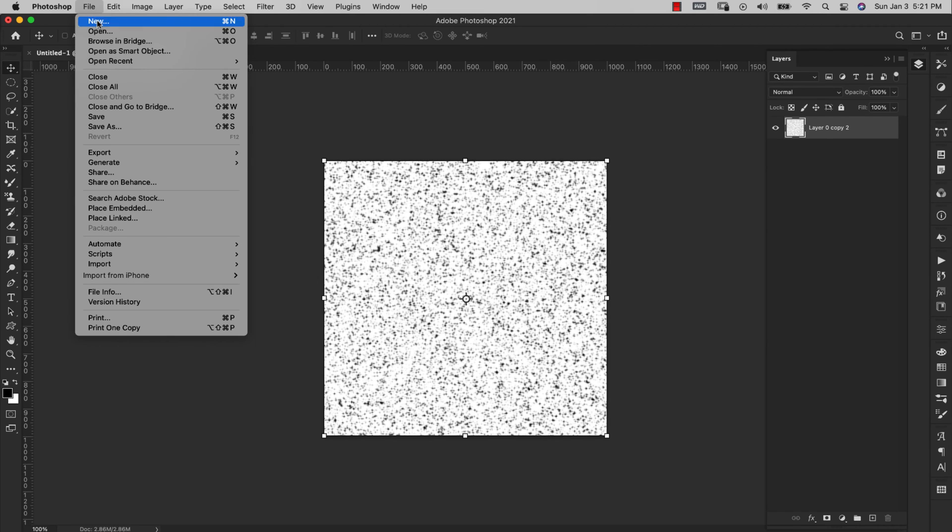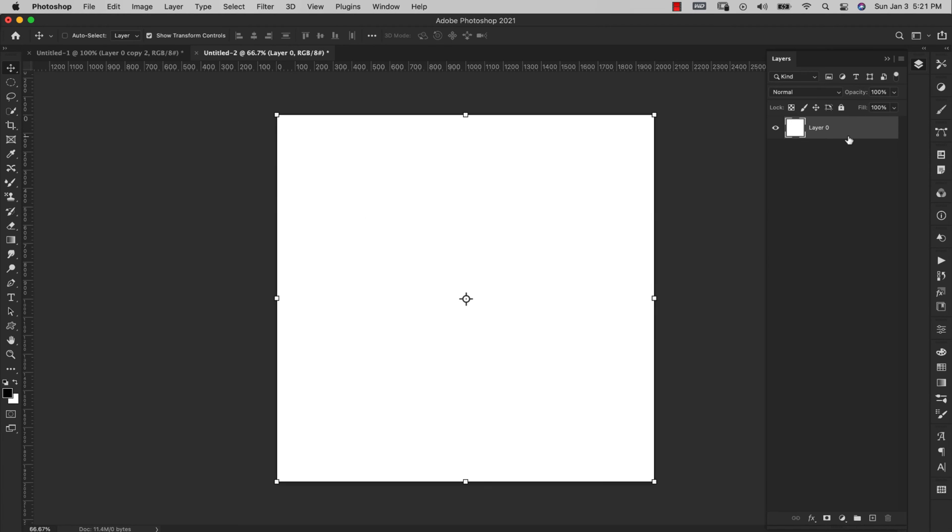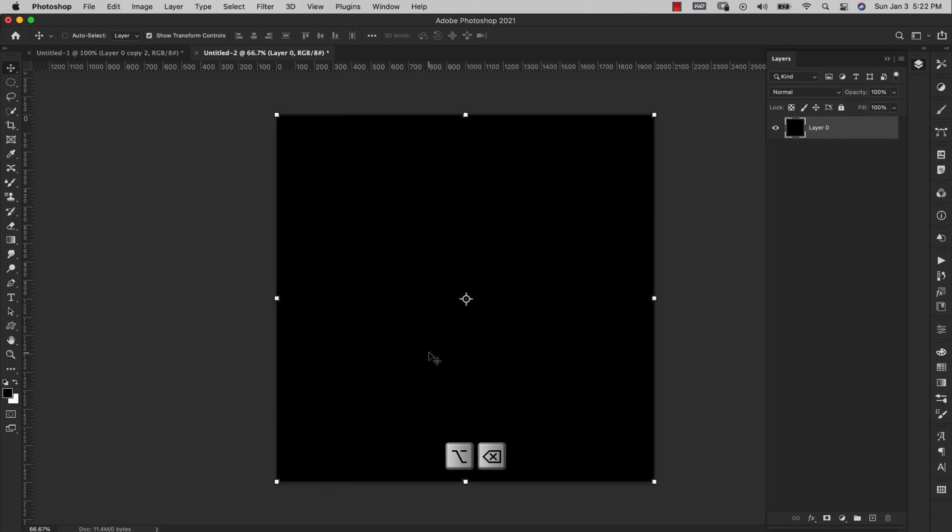Go to File > New and start a new document, this time 2000 pixels by 2000 pixels. I'll work with a resolution of 72 — if you're using this brush for print, you can change resolution up to 300. RGB 8-bit is fine, click Create. Unlock this layer, press Option+Delete to fill it with black, since it's easier to see on a black surface. Now add a new layer — this is where we'll start creating the brush.